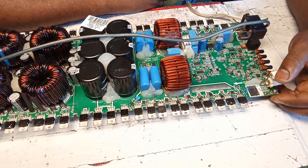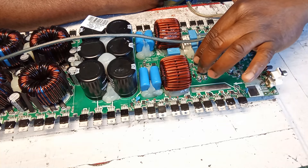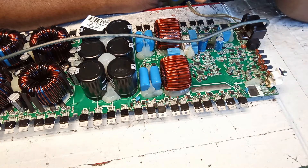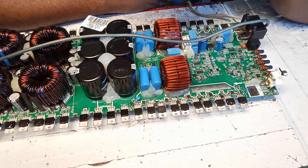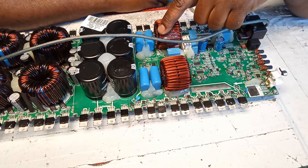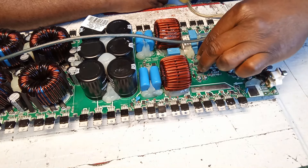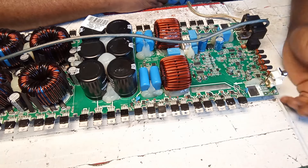I decided I wasn't going to do anything else — I was just going to replace the motor driver IC. I've seen stuff like that happen before where a resistor or something burns and sparks but doesn't visibly damage everything. So I went ahead and replaced those components.